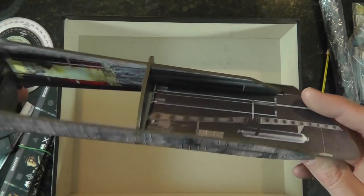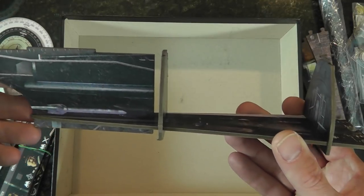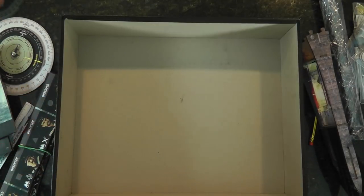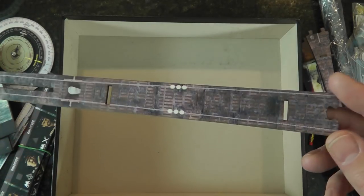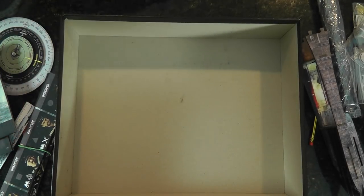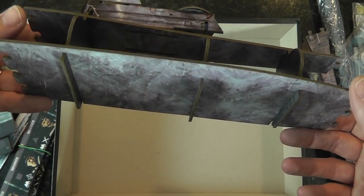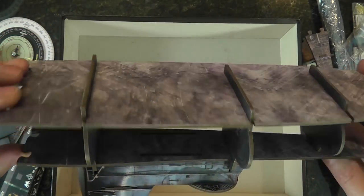Torpedo room — fore and aft. Very slick. All right, cool — that wraps up the main components of the prototype.